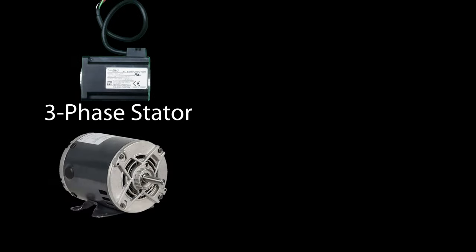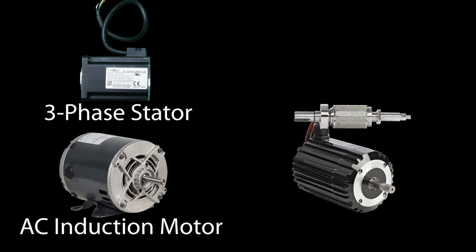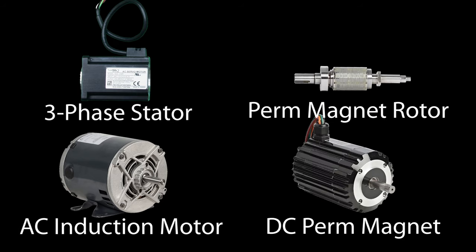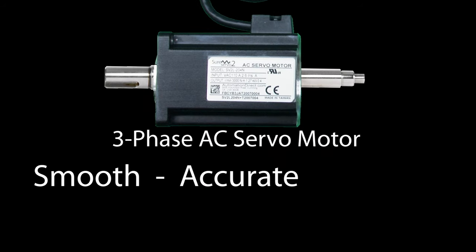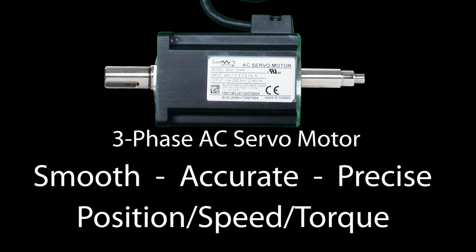An AC servo motor takes the smooth 3-phase stator control of an AC asynchronous induction motor and a permanent magnet rotor from a brushless DC synchronous motor to create a high performance motor that is ideal for smooth, accurate and precise positioning with excellent torque and speed characteristics. But how does it actually work? Let's take a look.